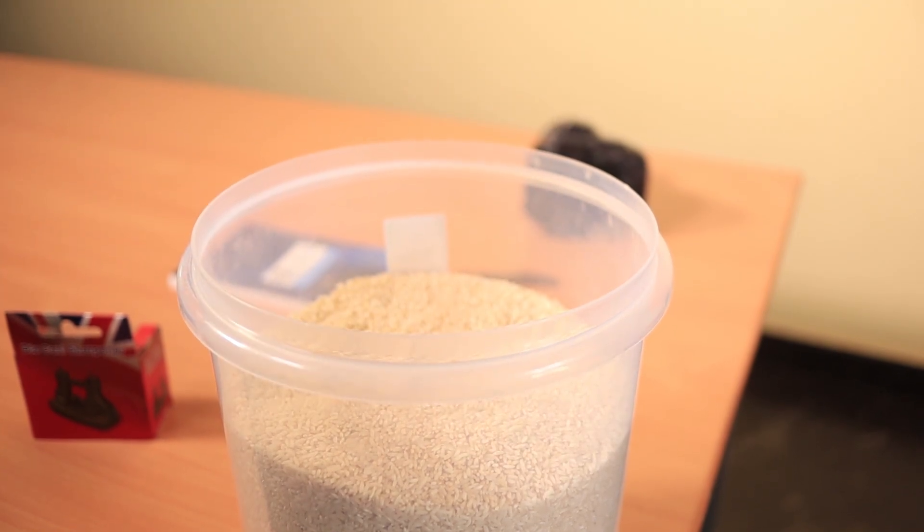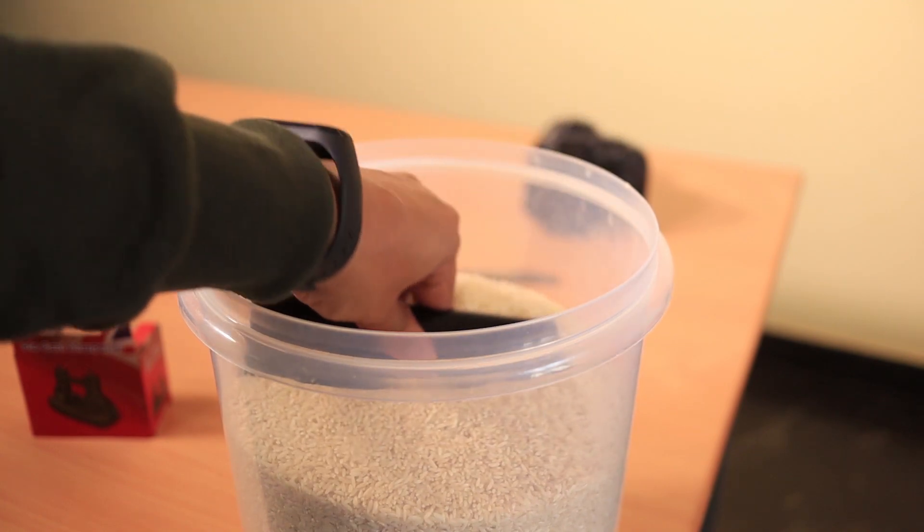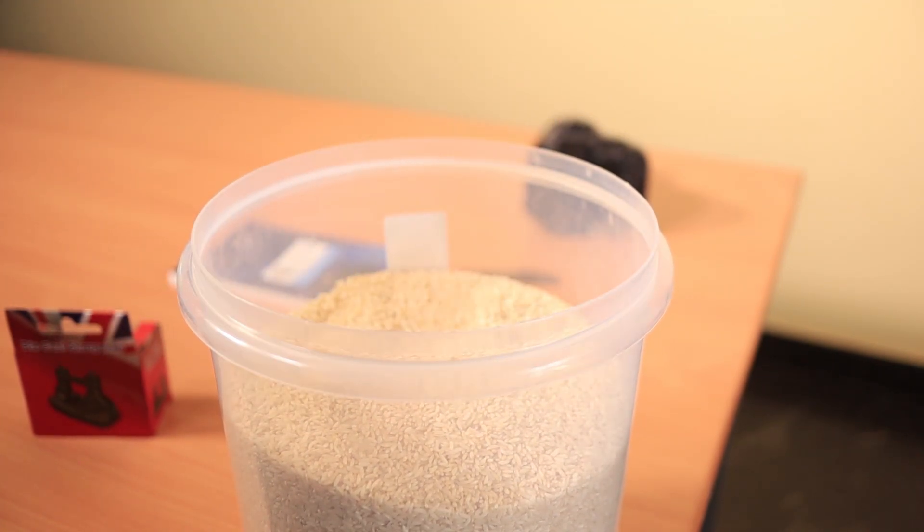If you have an issue with the earpiece or mic, you will have a problem and need the service center. We can remove the phone components. You can remove the port and the board, along with the moisture. Most of the time there is a board issue and the circuit is short.